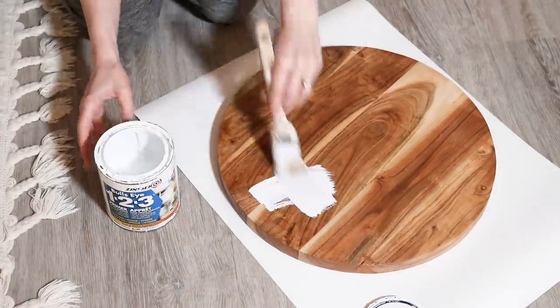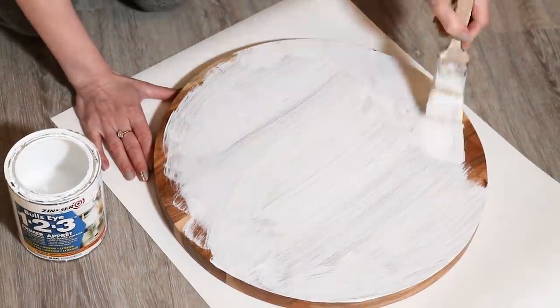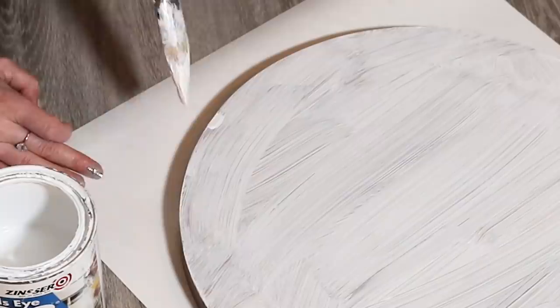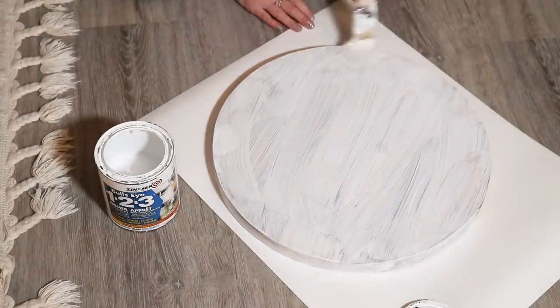Now that the iron feet thingies were off, it was back to priming. This time though, I'm using normal water-based primer since the tabletop is just regular solid wood. I primed mainly because I wanted to be sure to fully cover all the brown from the wood tone. I didn't want any of that coming through.